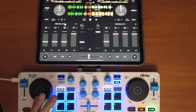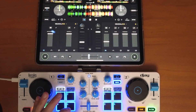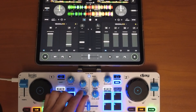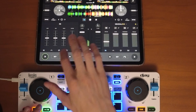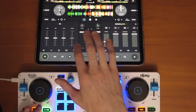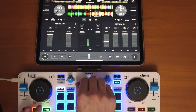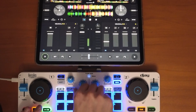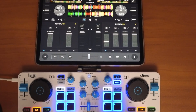In the software, press the dropdown menu and select Two Band NeuroMix. When you're playing a track, you can use the knobs to control the stems — that's one way you can control NeuroMix.